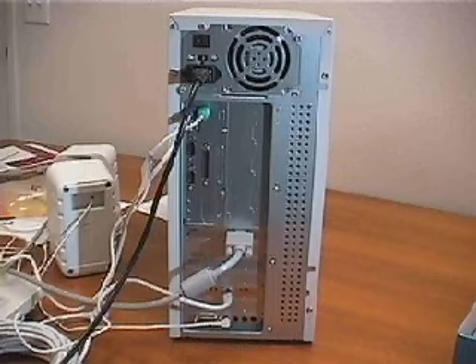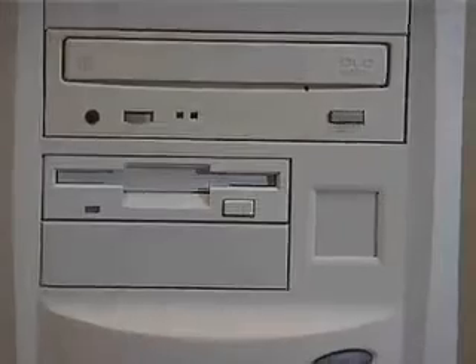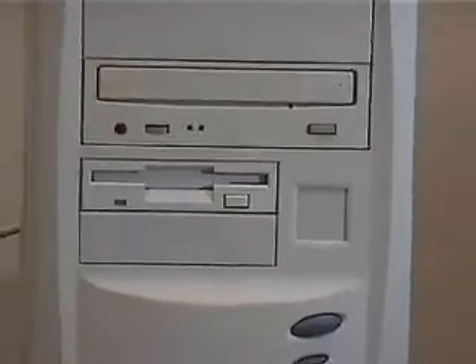And that is how the back of your computer case should look if you used the same type of components I did. After you plug your system into a wall socket, you can start to install the software.